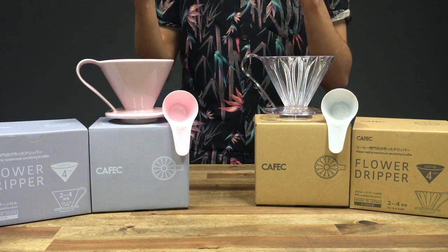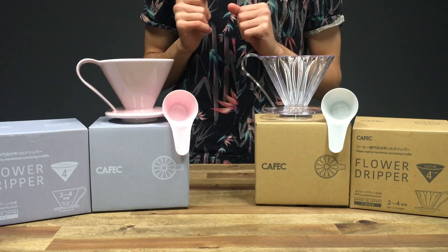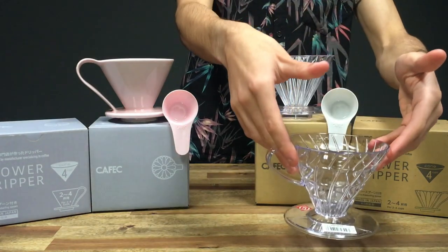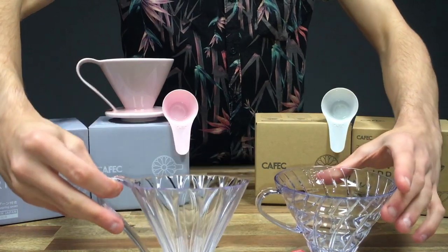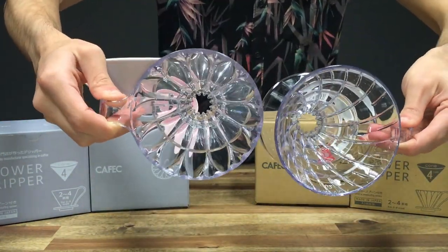The two drippers we are currently stocking are the clear plastic 4-cup size and the same-sized ceramic pink flower dripper. Just to show you a side-by-side comparison, this is the O2 V60 so you can see and compare them.